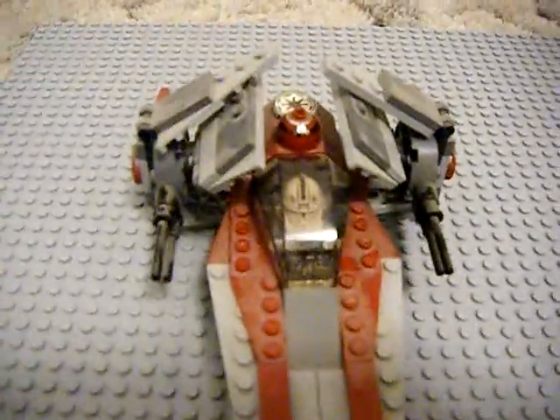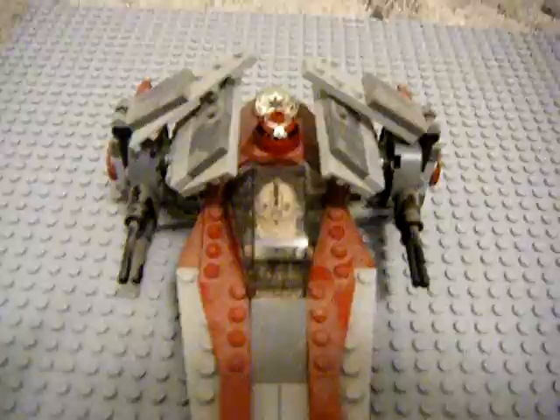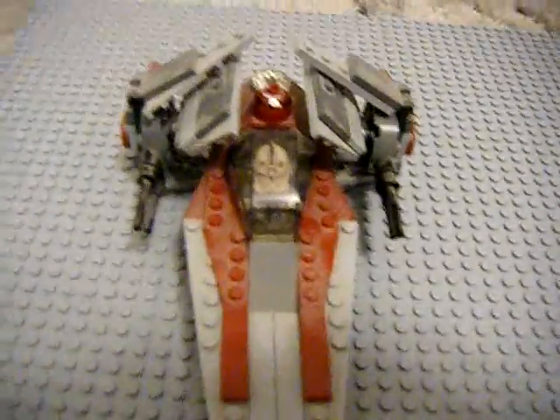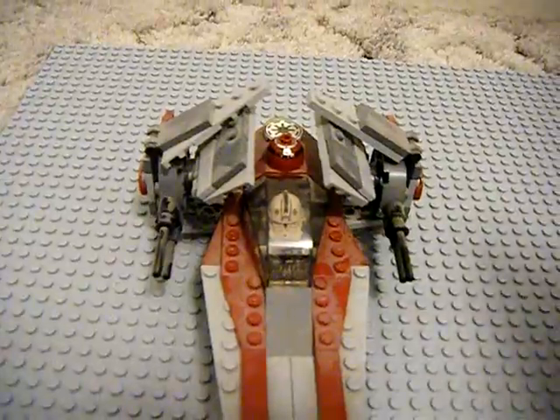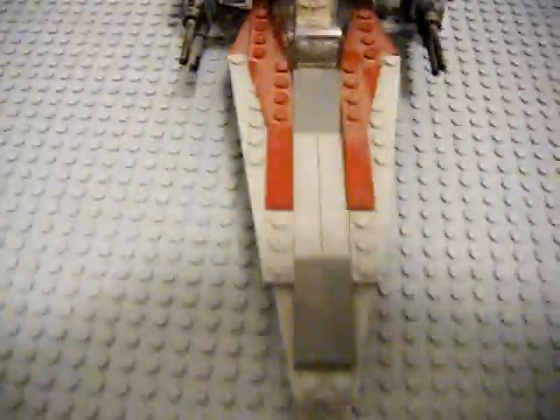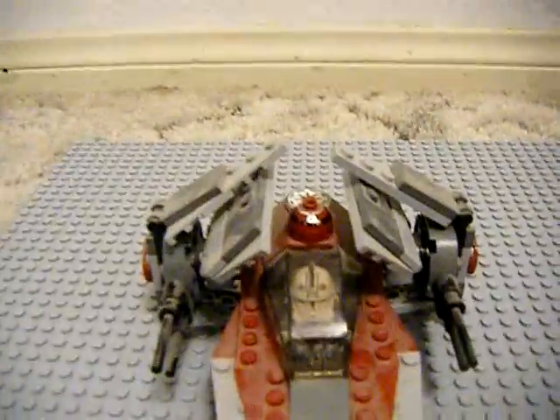If I were to rate this set, I'd give it a good 9.5 out of 10. It's a really nice set, I must say. And if you can still pick it up on either Bricklink or eBay today, I suggest you do that, because it's really nice and it'll look great in your Clone Army and Republic collection.